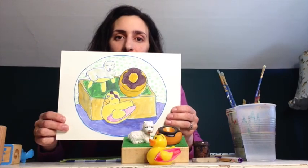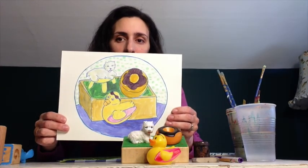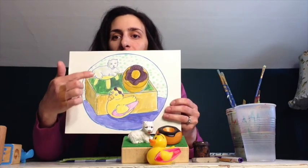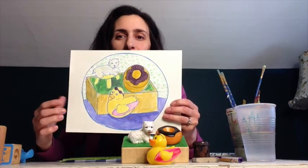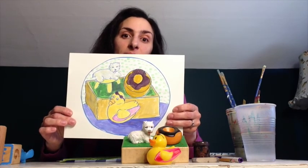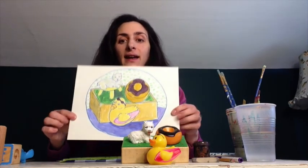I drew it first, then I outlined it, and then I painted it. As you can see, we've got the duck, the little dog, and the donut over there, and then I kind of made my own background for it. So this is what we're going to be doing today, and I will show you the materials you need.